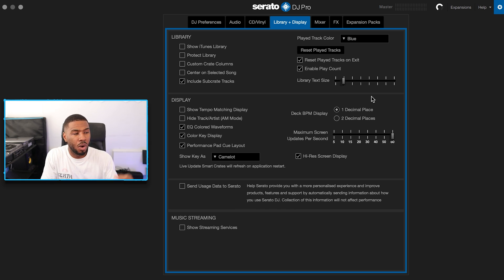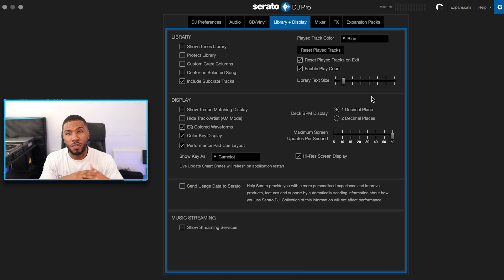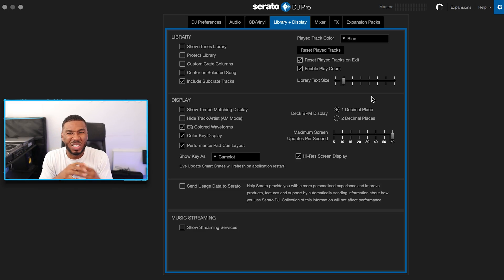The next setting is maximum screen updates per second, set to 60 — that's the default. It updates the screen 60 times per second making everything smoother. If you drop it to 15 or 10 Serato will look like it's glitching, and I can't deal with that. My Serato needs to be buttery smooth. The final setting is high-res display. Serato brought this in with Serato DJ Pro and without it Serato looks a bit rigid. It uses a little more CPU but makes Serato look much better. I'm a perfectionist about how my Serato looks — I need it crisp, high-res, and smooth.